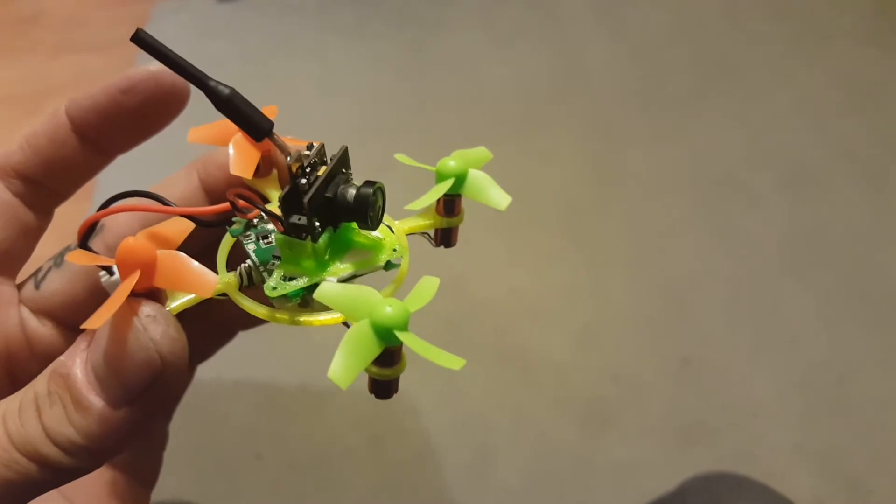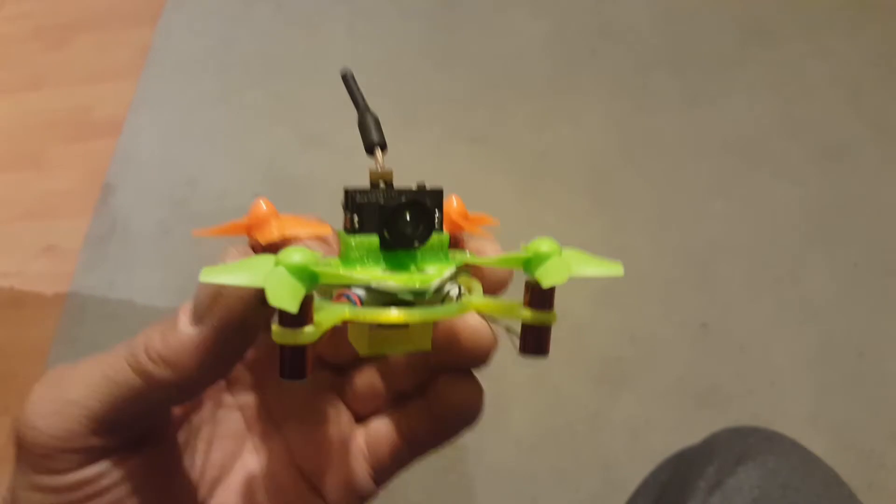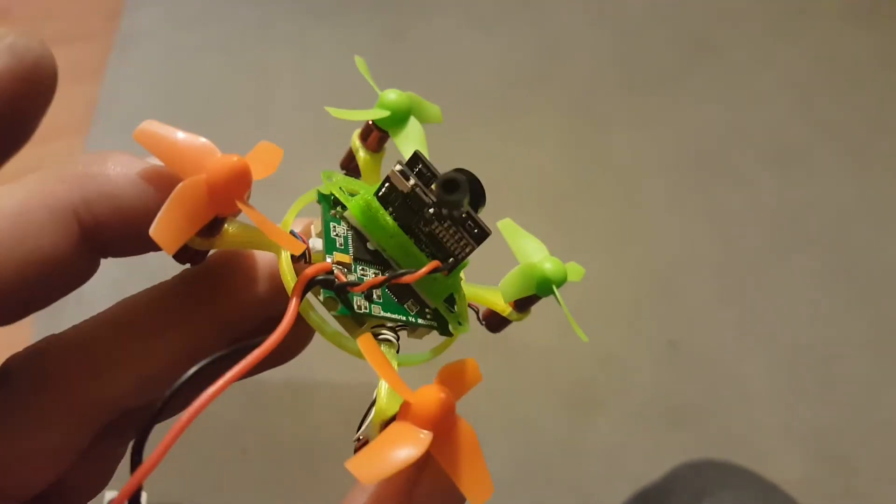Hopefully it is faster because of less weight, because there's really nothing here. The only downfall is if you hit something with it you might bend or break a prop, but I'm willing to sacrifice that to get a little extra flight time — even though I'm already getting over five minutes or so with the batteries.